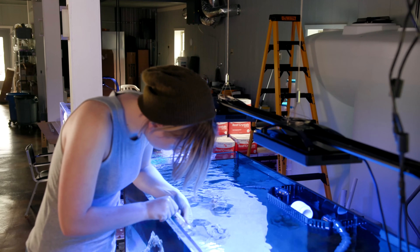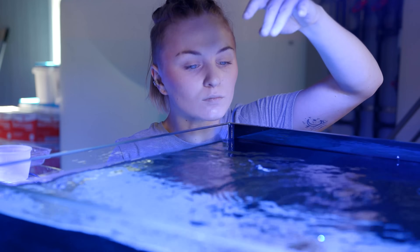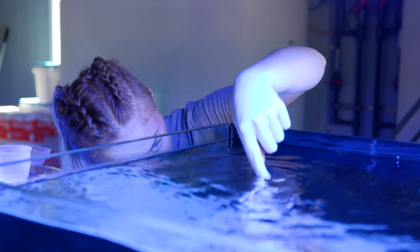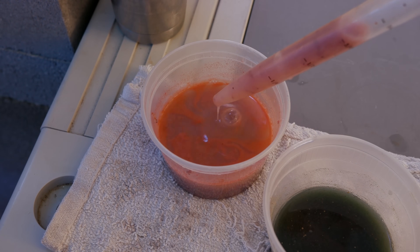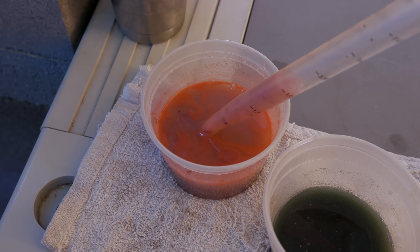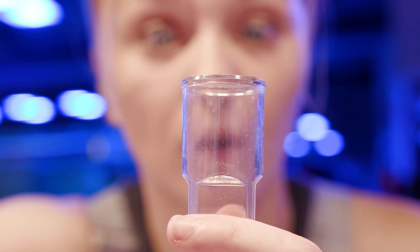Fan had the idea that instead of putting whole mysis shrimp into the tank from our fish food mixture, we'd use the juice from that little mixture because it's very concentrated and doesn't take as long to break down. He said let's put that in there and see how it goes. We kept testing it — nothing — and then finally, ladies and gentlemen, we had a nitrite reading.